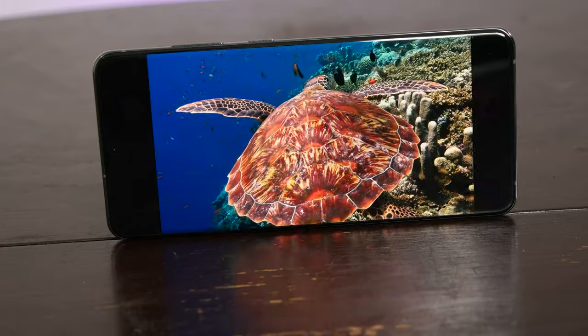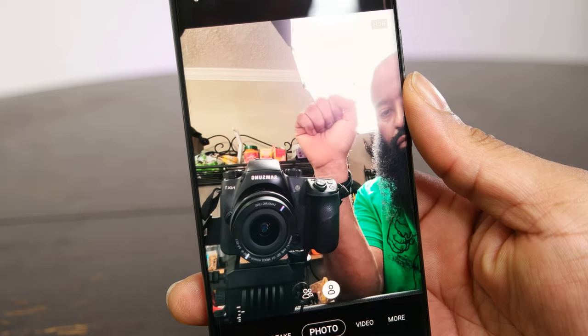Along with that display, you get a 40 megapixel front-facing center hole-punch camera, which will definitely take solid selfies. And unlike some other front-facing cameras, the ease of use is always great — you can just hold up your fist to take timed selfies.